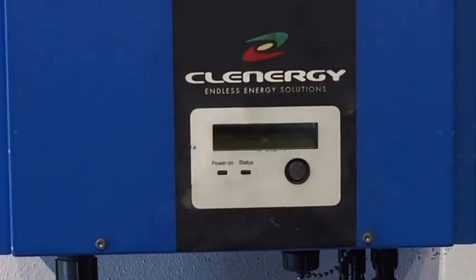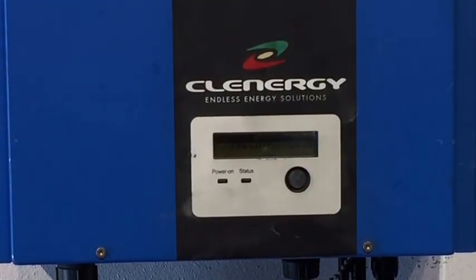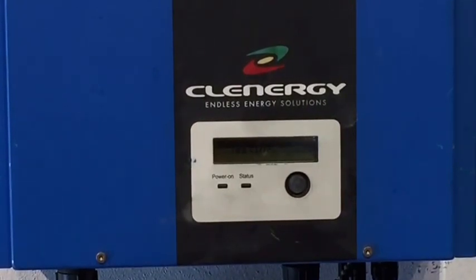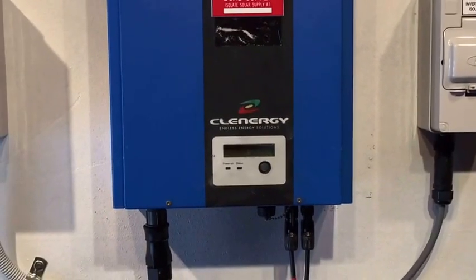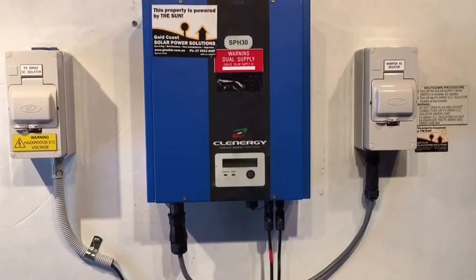So if your Clenergy inverter is having problems and you've gone through the shutdown procedure and the different steps that we've recommended, and you're still having issues, well Gold Coast Solar Power Solutions can help you. So if you'd like to get in contact with us, our details will be on this video.